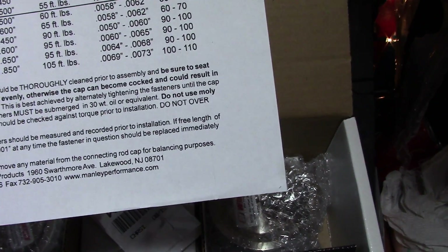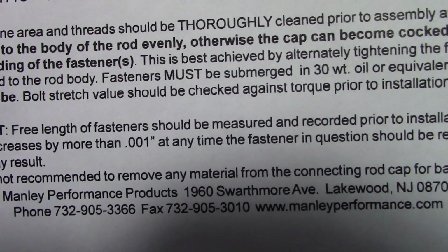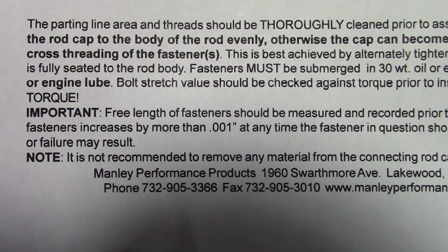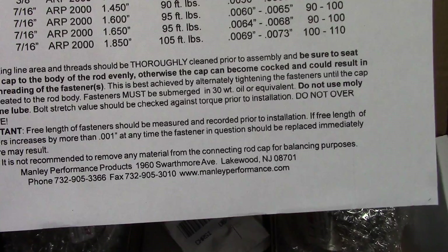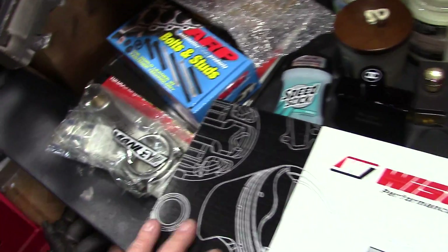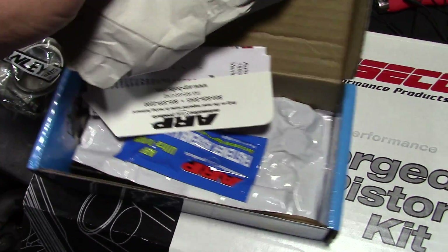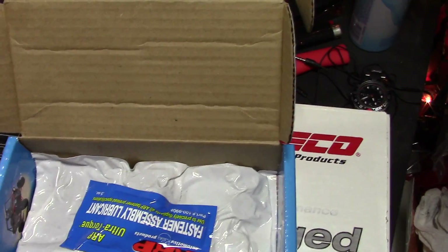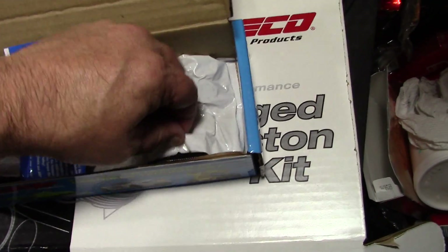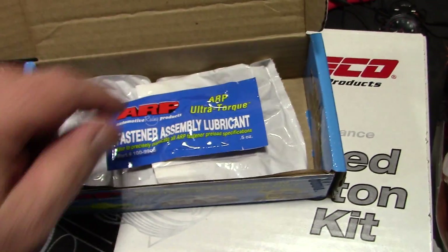They want the bolt submerged in 30-weight oil. The sheet has the bolt stretch specs right there - you can pause the video to read it. That pretty much tells you about bolt stretch and how important it is. We also got standard ARP fasteners - head studs. When you put these studs in, a lot of guys like to torque them down in the block, but I'll never do that - it's finger-tight into the block. You don't want to torque it down into the block. It's pretty standard - got washers, stud kit, and here's the ARP fastener assembly lubricant I was talking about when we were looking at the Manley instructions.